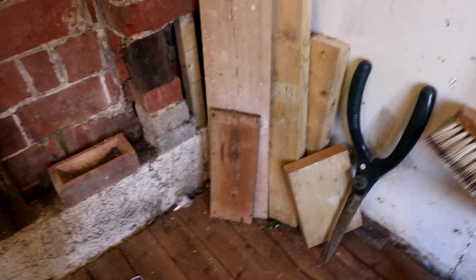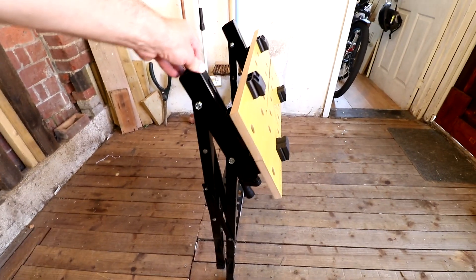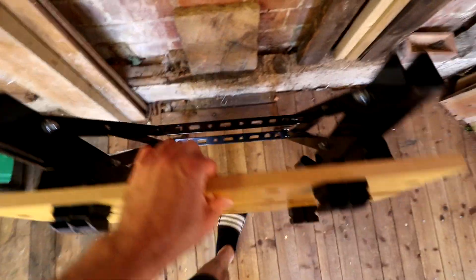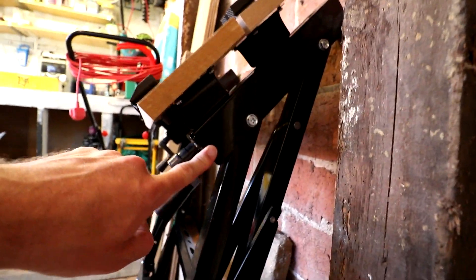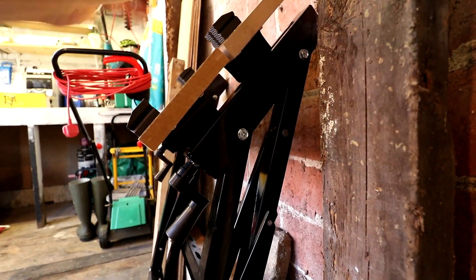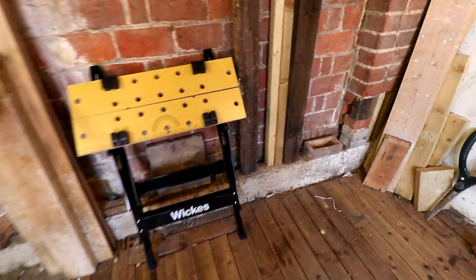To fold it, just lift that and lift that one and it should come together. As you can see, it doesn't fold completely flat — it's not flush like the Black and Decker version, but it's better than nothing. That's as far as it goes in. You could hang it on the wall with some hooks through there. There's a slightly different version which also has these that flip up to hold things, but that's this one here.